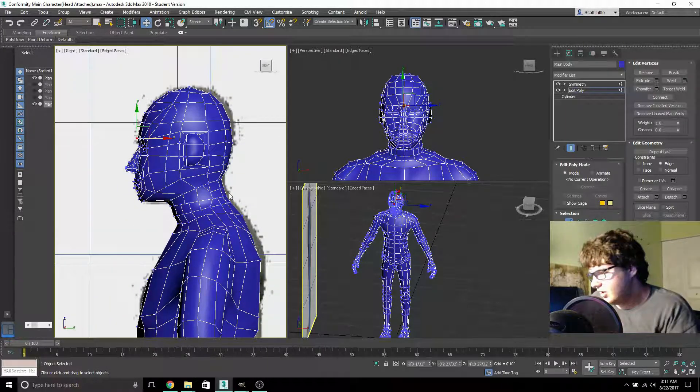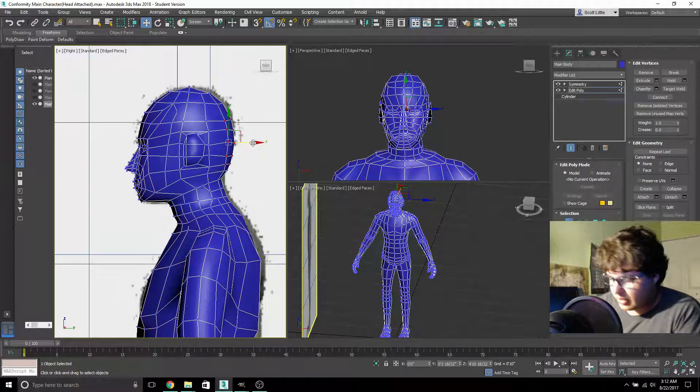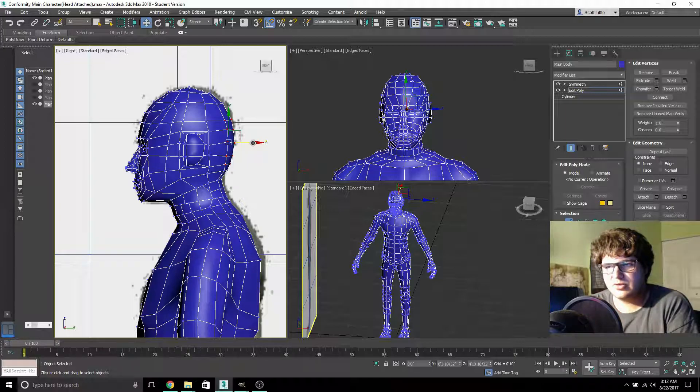I've tried to do this many times before. I always look at things and think they could be done better — like some software at work where I think 'this could be so much better.' Programming is something I know how to do basic stuff in, but game design programming is a little more difficult for me to catch on to. It's very difficult to find the tutorials that I actually need.